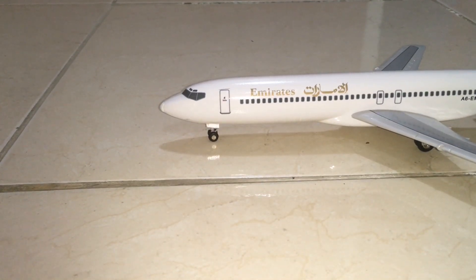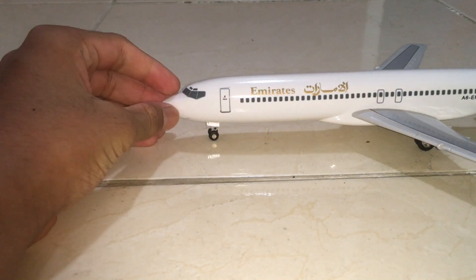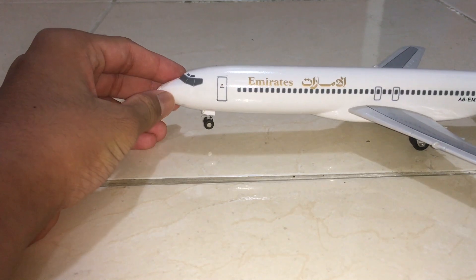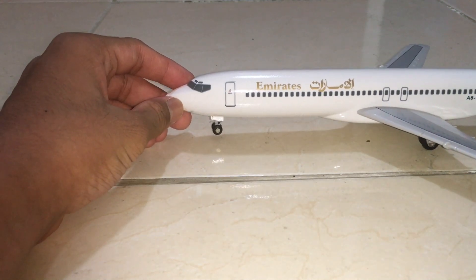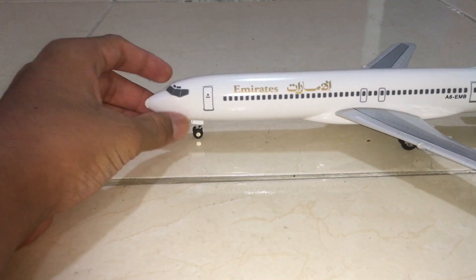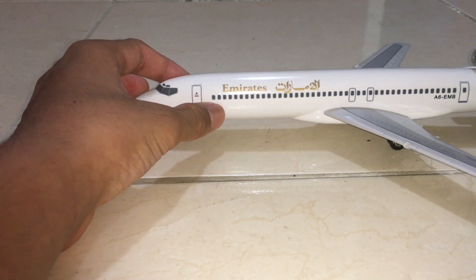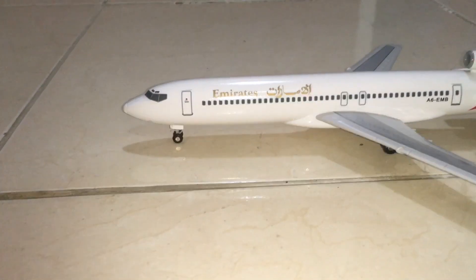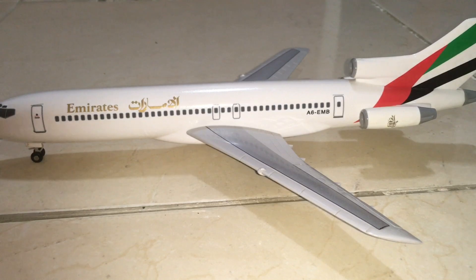In the front we have the cockpit in the old style, then we have the nose of the aircraft. Unfortunately it's not written 'Boeing 727-200' — normally Emirates does this to all their aircraft, but I don't know what they do for this Boeing 727. Then we have the nose landing gear, the first door, windows, and the Emirates livery in English and Arabic — so the old livery — as well as emergency doors on the wings.